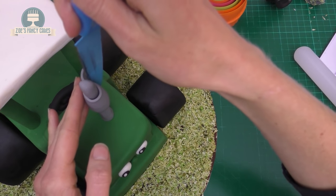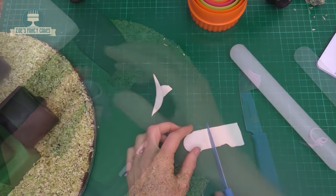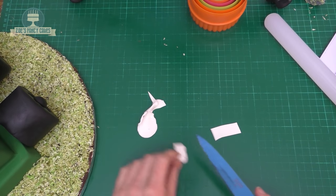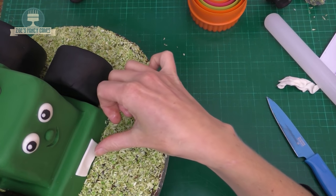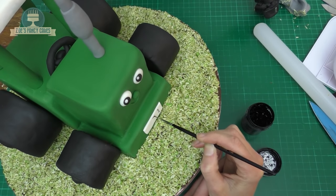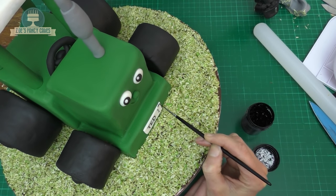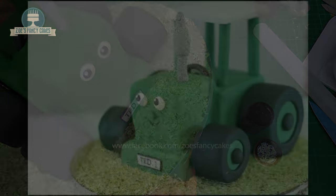I want a thinner strip of grey and we're going to wrap that around part way up. Now it just needs a number plate — I've got a bit of white fondant. If the white is a bit soft, add a little tylose or use some modeling paste instead. Roll it nice and thin, cut out a small rectangle, and stick it to the front bumper using a little bit of water. Then using a thin paintbrush and some black food coloring, paint 'Ted' and the number one, and paint around the edge. That's him finished!